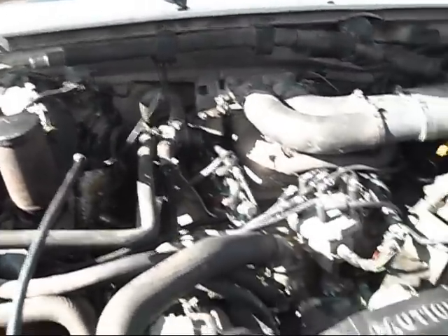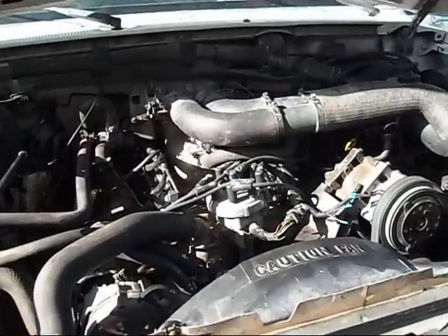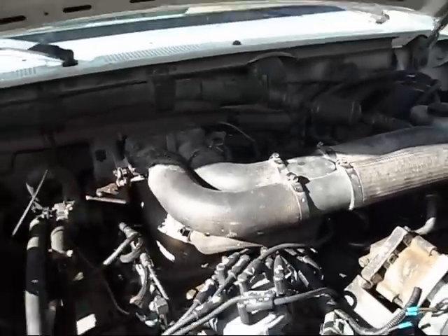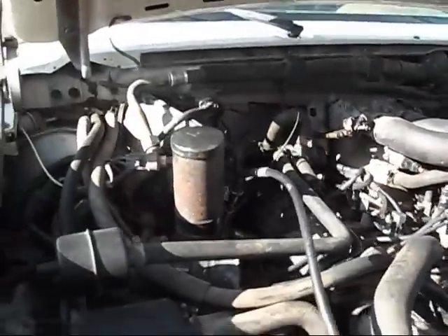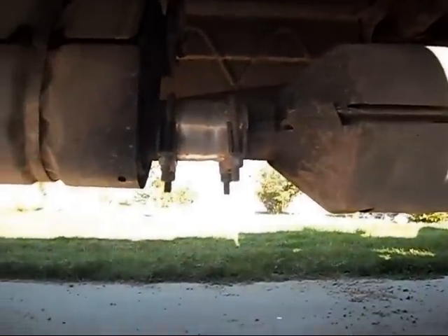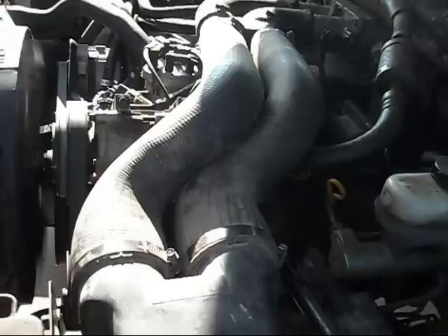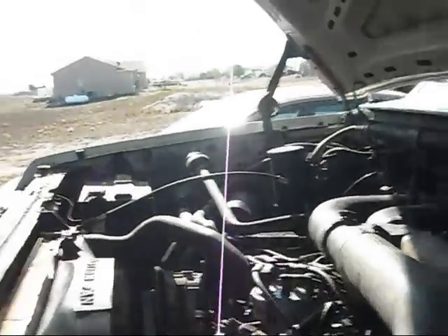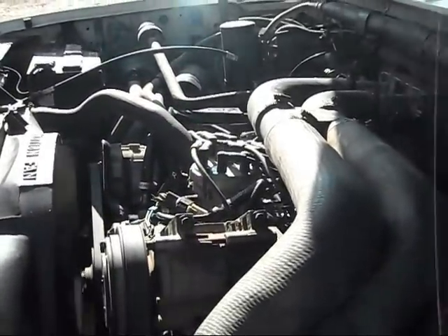Still got a few kinks I'm trying to work out, but obviously there's still a little bit of a misfire. That little shake is no longer there. Yep, she sounds real good — runs nice and smooth now.